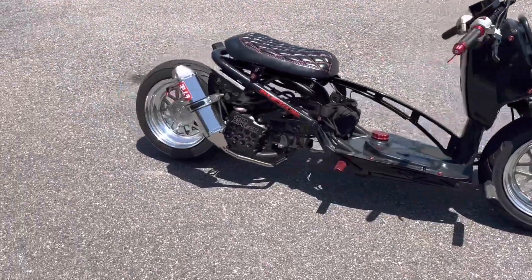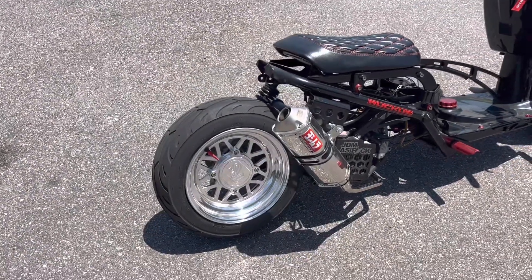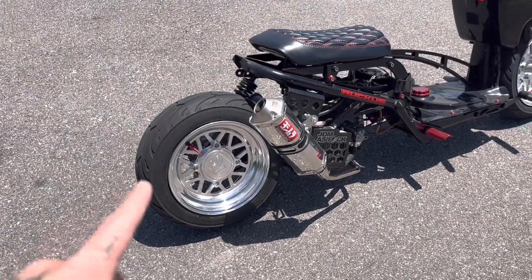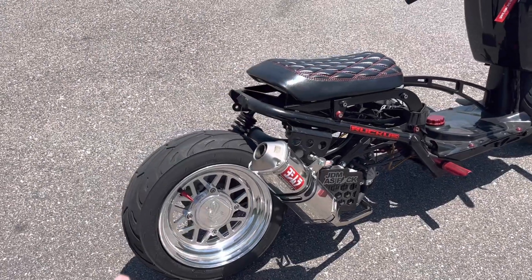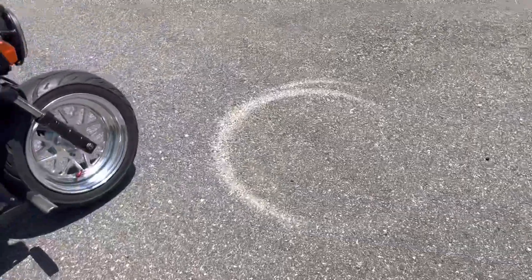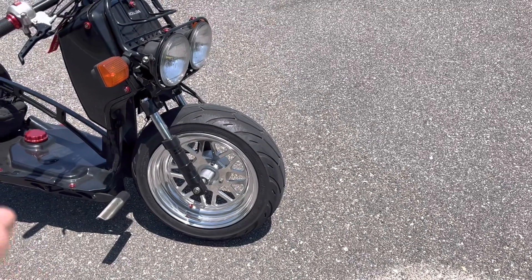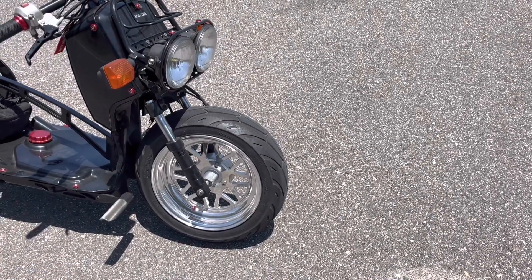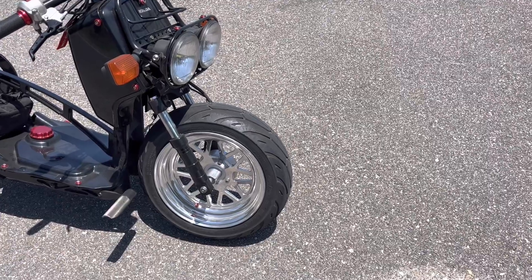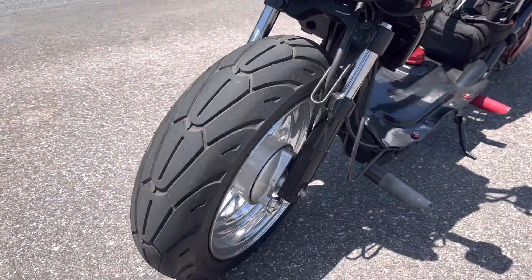On the rear we have a 12 by 5 old school rim from TRS on a 130 by 70 by 12 tire. Up front we have the matching 12 by 3 front wheel with a 120 by 70 by 12 inch tire.